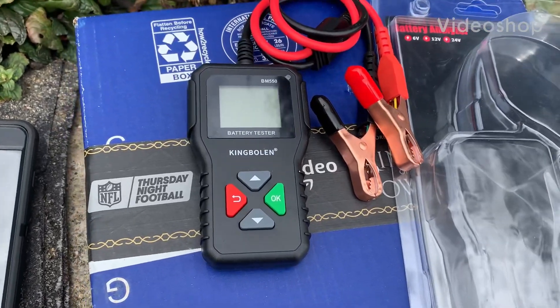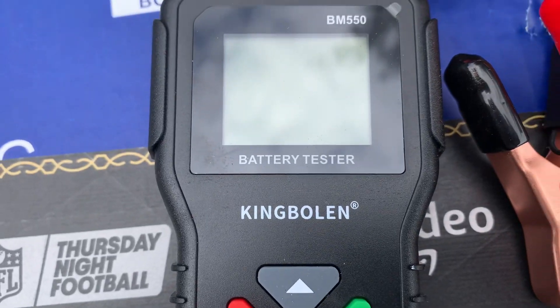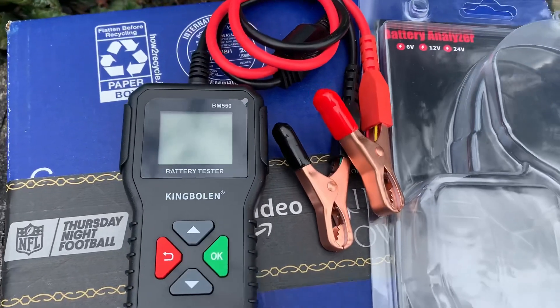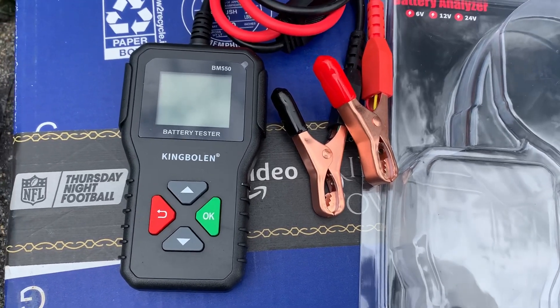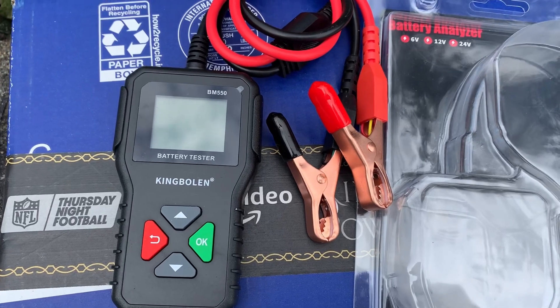Hey guys, Kenny here. A company called King Bolin reached out to me and wanted me to check out one of their battery testers and a couple other items. They wanted me to buy it first, and I said, look, if you want to send something to me to test it and do a review, I'll do it and I'll be honest, but I'm not paying for anything. And if you don't want to do it, that's fine.